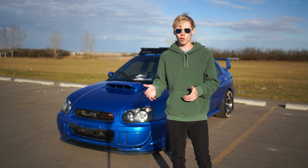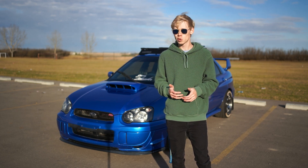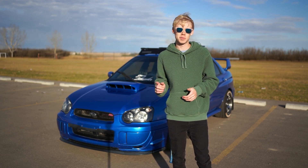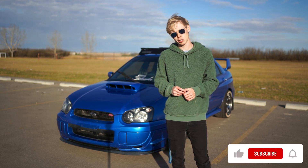I decided since we did the Forester build walk around, we might as well do an STI build walk around, because much like the Forester, this car is going to be seeing some major changes soon. So let's go ahead and take a look, starting at the front.